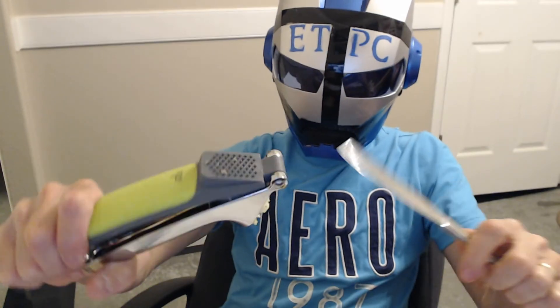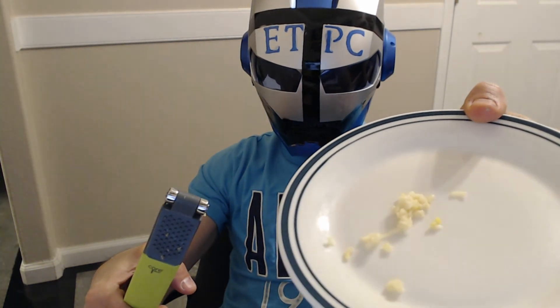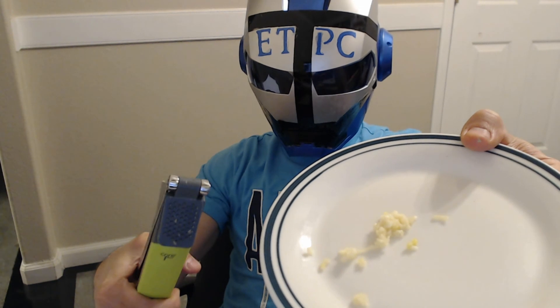Maybe if we just keep forcing garlic in there it'll work. Scrape that off with a butter knife. Four cloves of garlic gave me that much, so I don't know if this thing is really that handy. I'd probably just rather do it by hand and cut it up. Thanks for watching this little review on a garlic squisher.